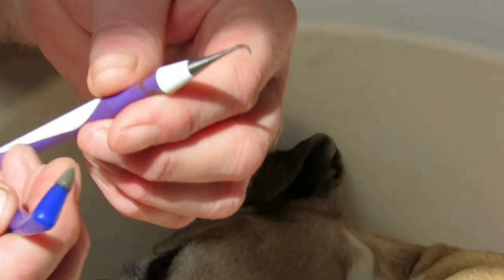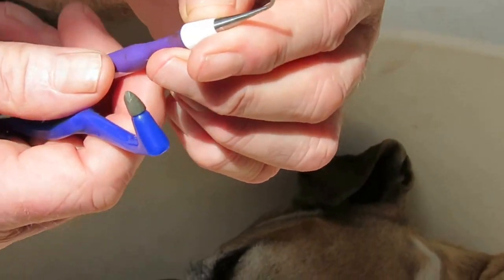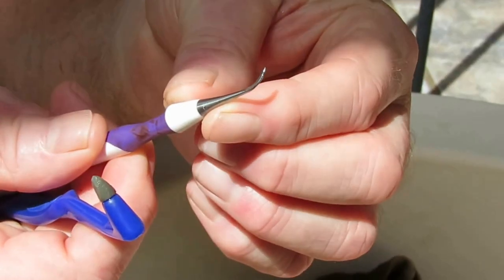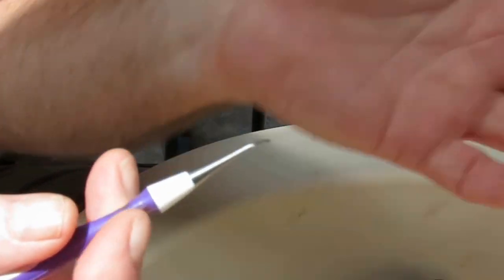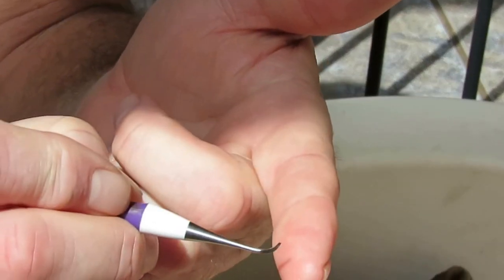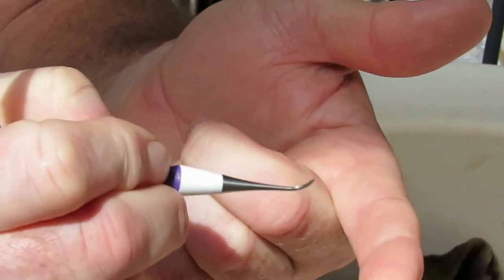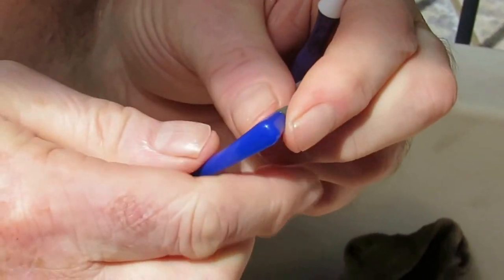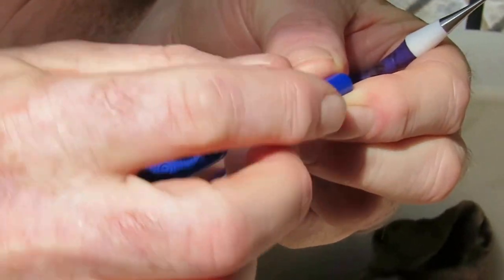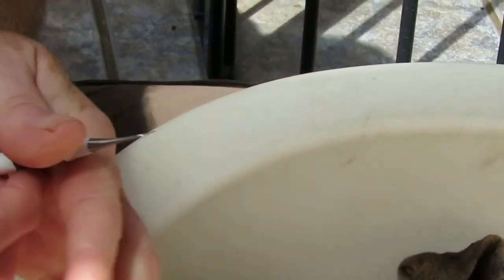I'm going to use these two tools to clean Ruby's teeth — we do this occasionally. There's a little hook on the end of this one; it cost me about two pounds. The idea is you put it up to the gum line and scrape the plaque backwards — it's quite effective. Usually a bone will do the trick, but this other tool here is for polishing out stains.